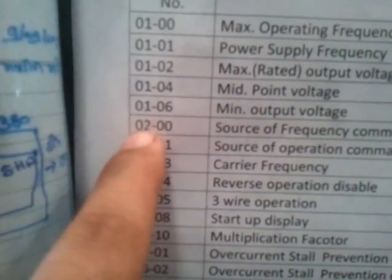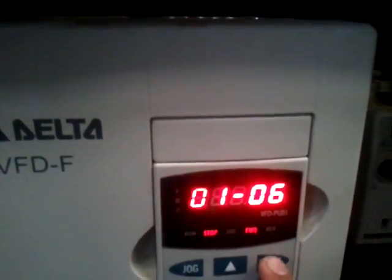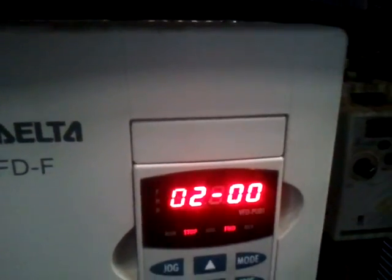After that you have to go to 2.00. So after you are done with parameters 4, 5, 6, you press mode and then you can go to 02, then press program again and select this one. When you want to come out of it, you press mode, mode, and you are out.